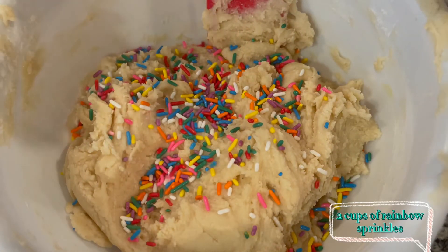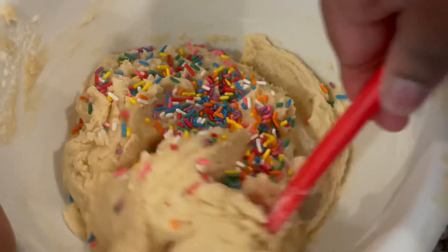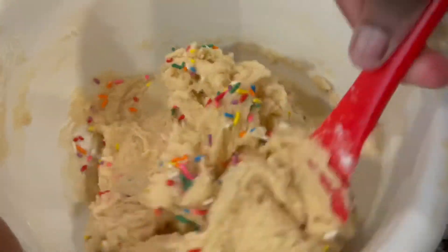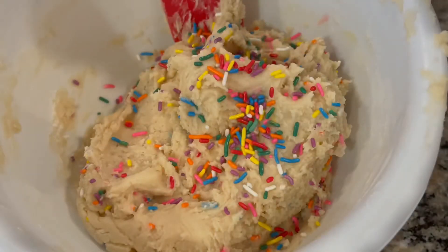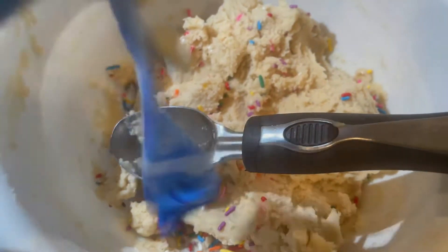I got rainbow sprinkles — you can get them at your local grocery store. I used about two cups of rainbow sprinkles and incorporated that into my mixture. I also added some white chocolate chips to give it extra taste and look.